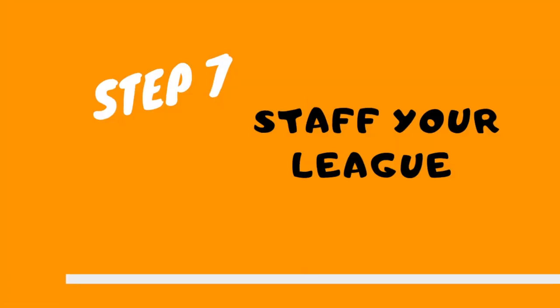Step seven: staff your league. Find people to work your league — this is a really important step, do not take it lightly. Find people who are fun, energetic, and positive; they're going to make the experience great for your participants. You do not want lazy, boring people working your event. For refs, you could start by networking with certified officials, ask friends and acquaintances who love basketball, or ask your high school boys and girls varsity programs if any players would like to ref.